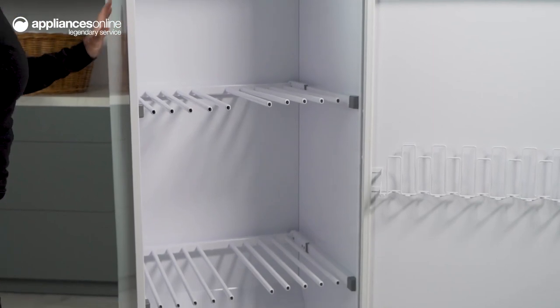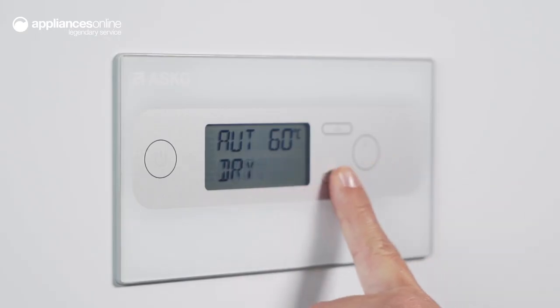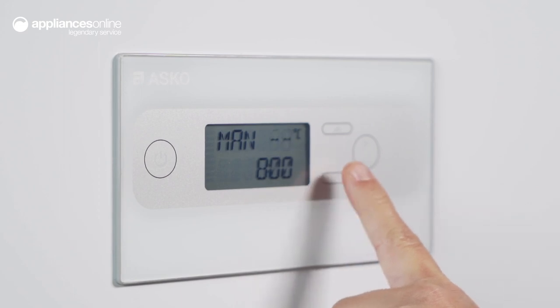The ASCO dryer features three programs to choose from, making it easy to select the right drying setting for your clothes. With a noise level of only 60 decibels, this dryer won't disturb your home while it's in use.